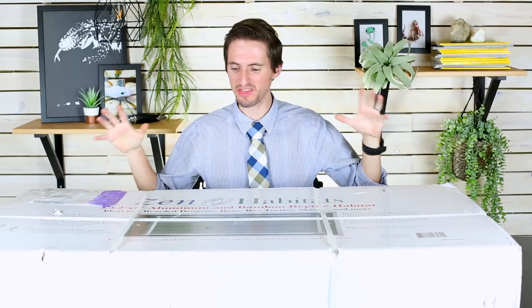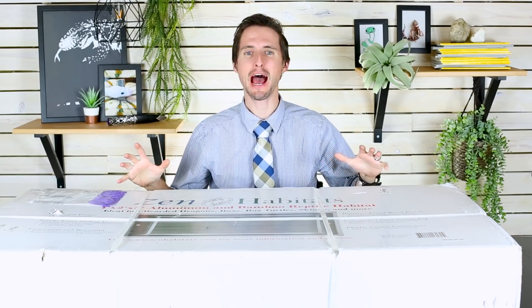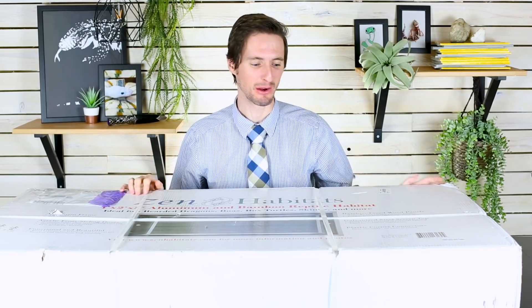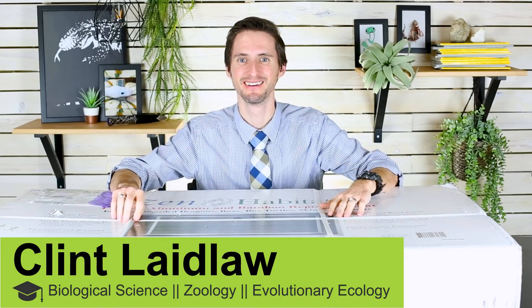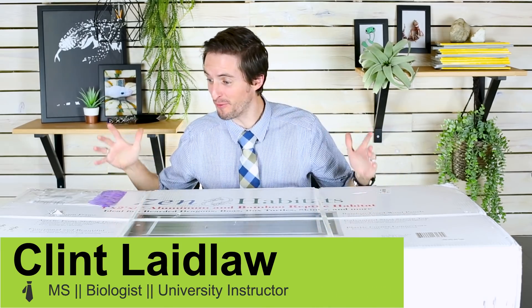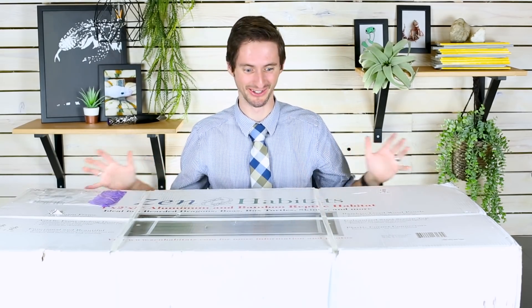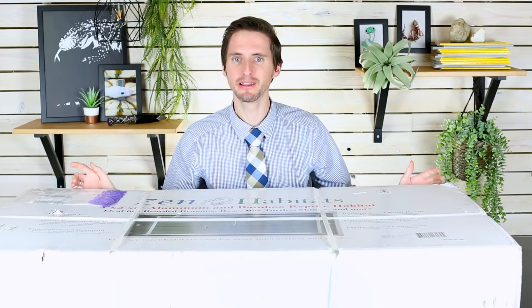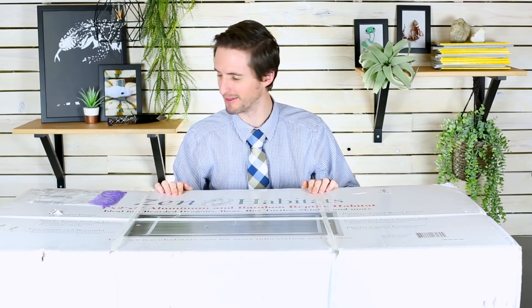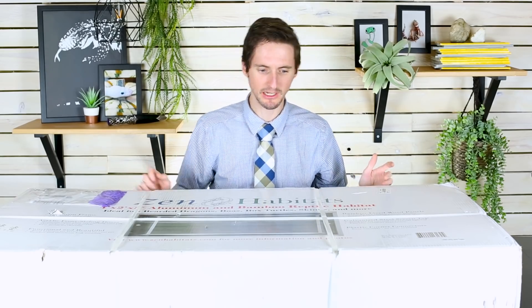I'm here with the Zen Habitats 4 foot by 2 foot by 2 foot Aluminium and Bamboo Reptile Habitat. For those of you who aren't British, this is the 4 foot by 2 foot by 2 foot Aluminium and Bamboo Reptile Enclosure. And I'm excited to crack into this thing, give it a build, and let you know what I think of it.